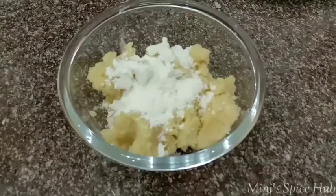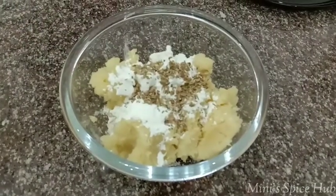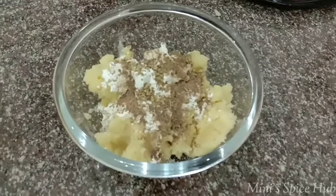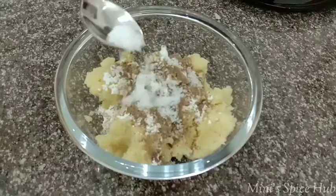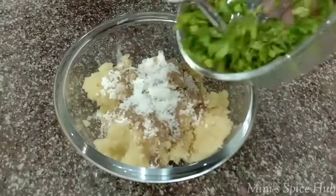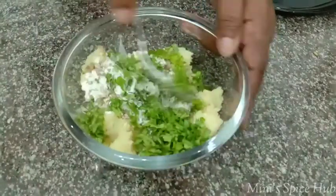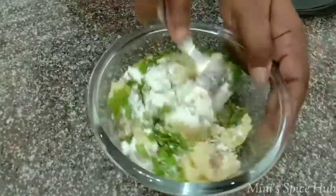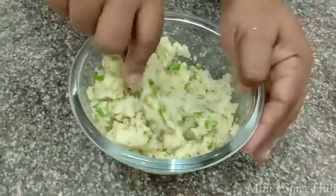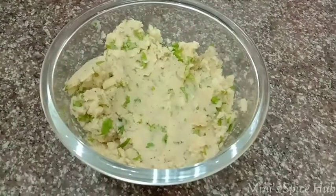We add 2 teaspoons of corn flour, and 1 teaspoon of oregano — it's optional. You can add pepper powder; if you want, add 1 teaspoon. Add all the ingredients and mix them together until it's a fine, smooth mixture.